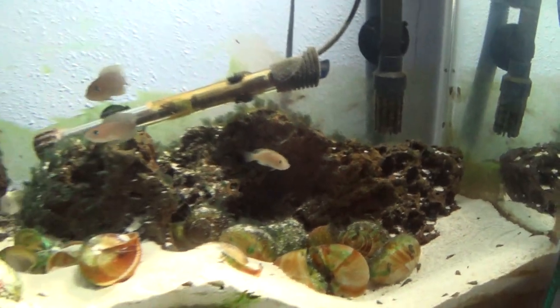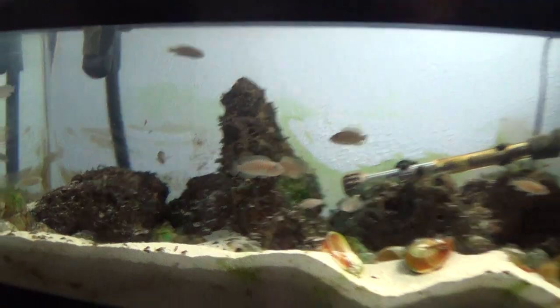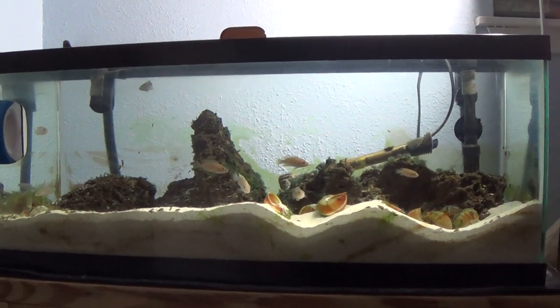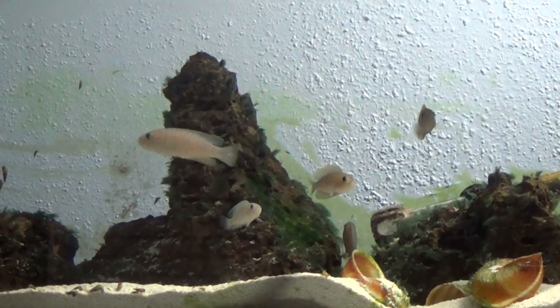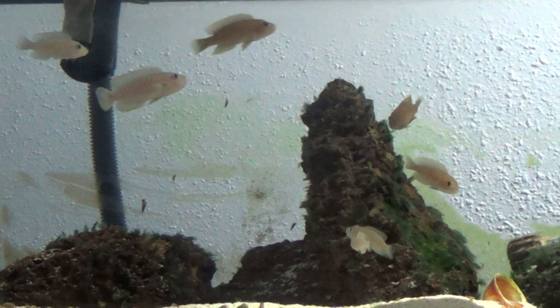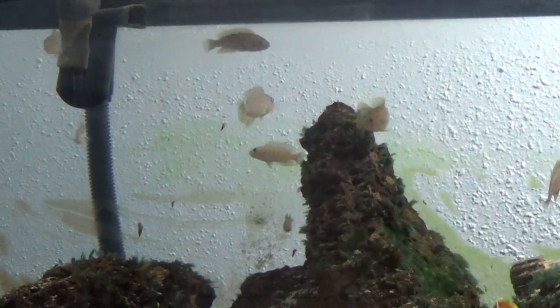This tank used to look really nice. It's gonna get a complete makeover — I just need to buy the rocks and get some more shells for it, since I'm not using those shells anyway. The fish are very active, very cool. Alright, enough about that.